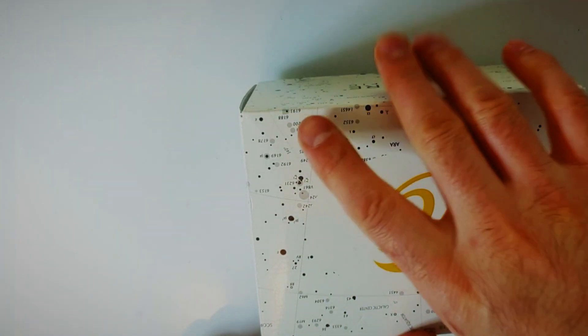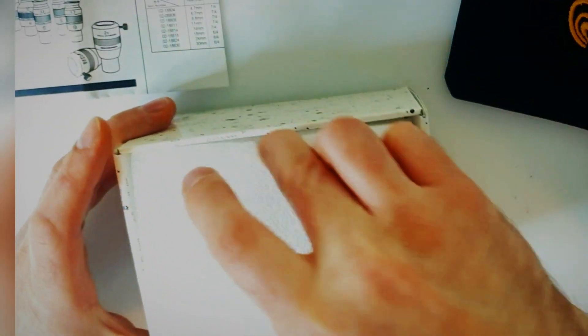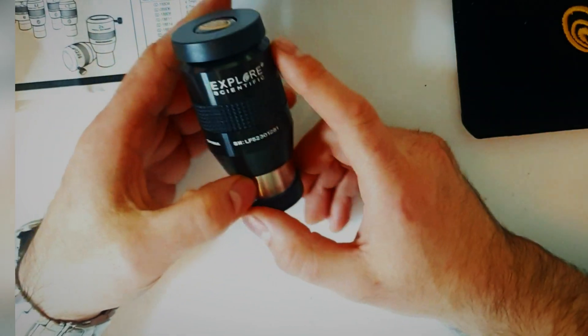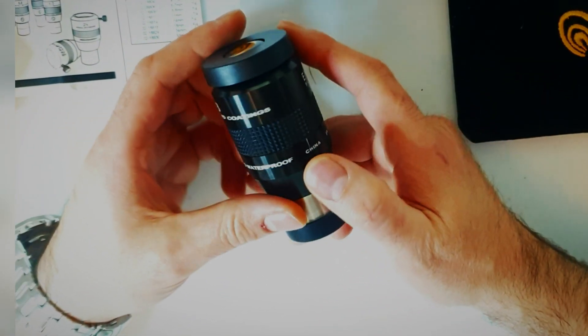OK, let's take a closer look. We've got the manual and the warranty in the box. Comes with a nice dust cover bag with the company logo. It's well packed. Here we have the actual lens — Explorer Scientific. They're all made in China.